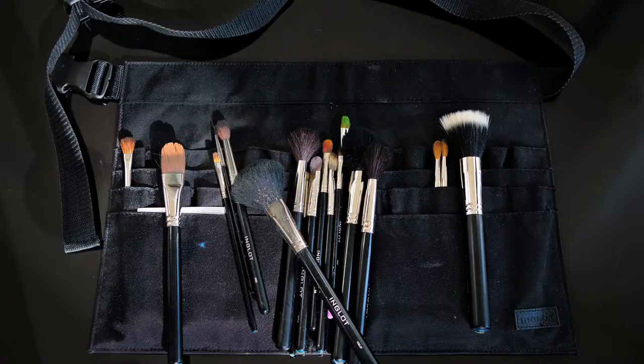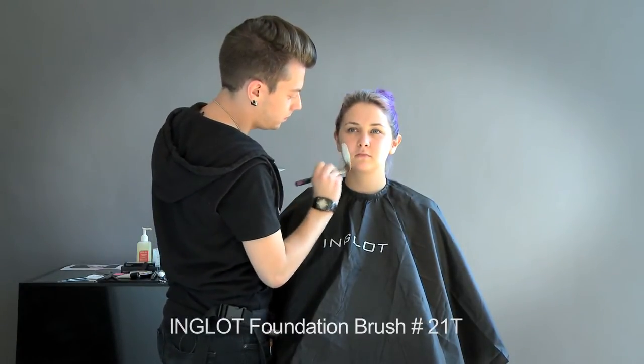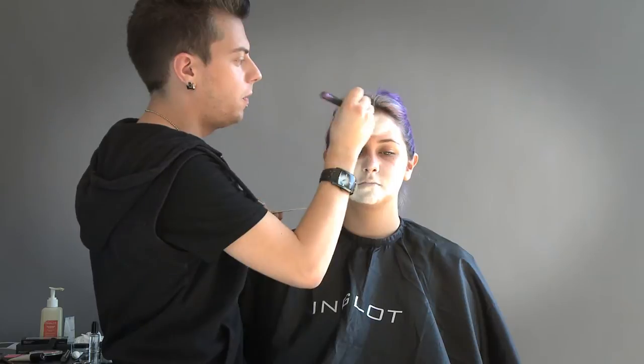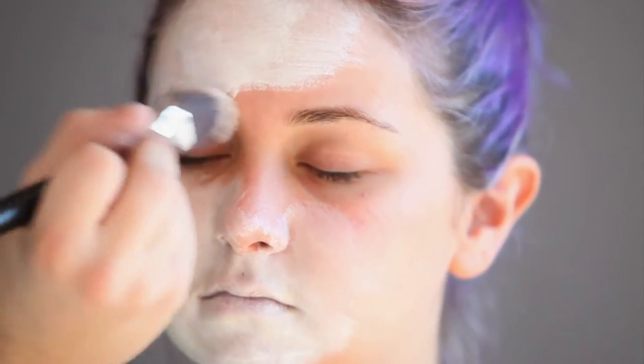I'm going to start applying the base with my 21T foundation brush. You want to make sure you blend it all the way up into that hairline and into the eyebrows.